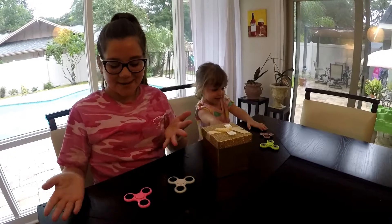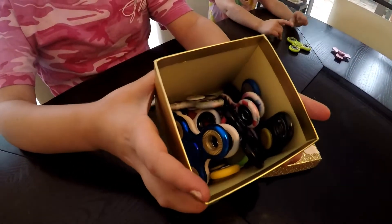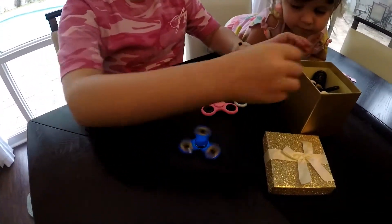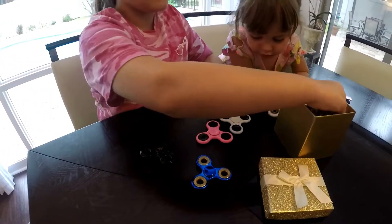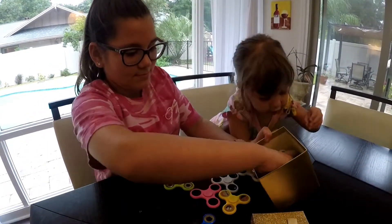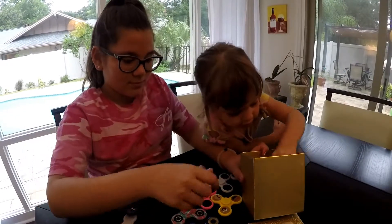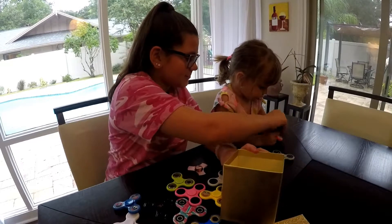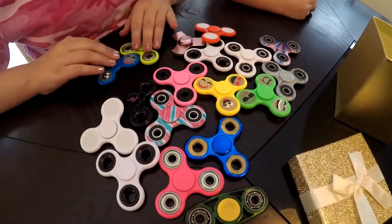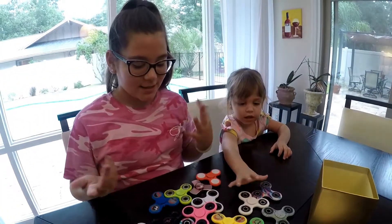Hey guys, it's Emma's Family Fun and today we're gonna be playing with fidget spinners. I have a lot of fidget spinners here — this is like my whole collection. Here's all of them, so we're just gonna kind of play with them, me and Emma. Here's like all my fidget spinners in a pile. I don't know how many I have right now, but you can count if you pause the video.